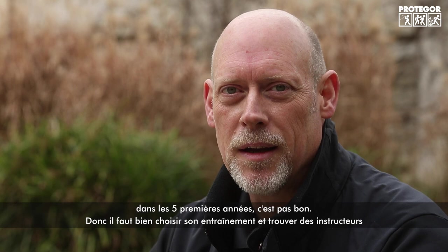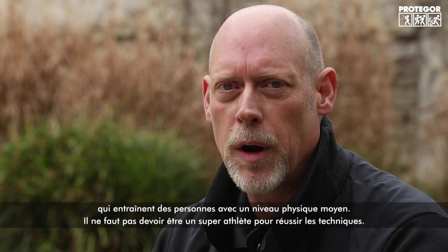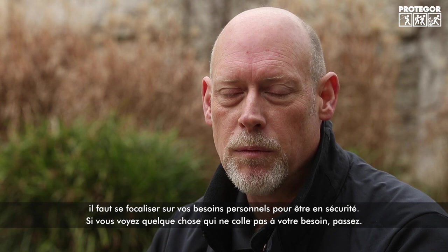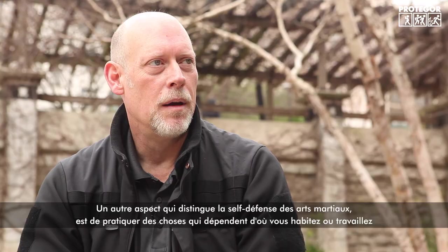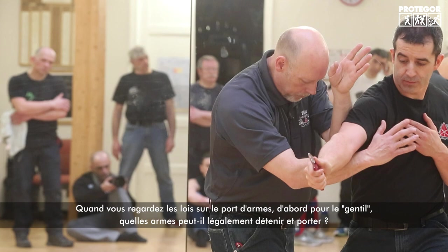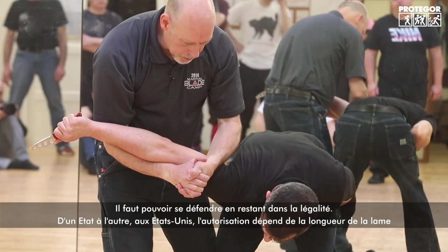Look for instructors who will train people with average physical abilities — you don't have to be a super-athlete for their system to work. Find instructors genuinely concerned with self-defense rather than martial arts as a sport or pursuit, and focus on your needs to keep yourself safe. Another aspect that separates self-defense from martial arts is practicing what's appropriate to where you live and work — looking at the laws regarding carrying weapons. We're the good guys, so we have to play by the rules.